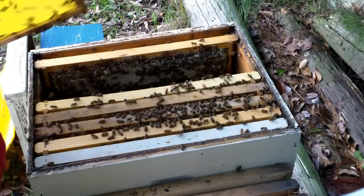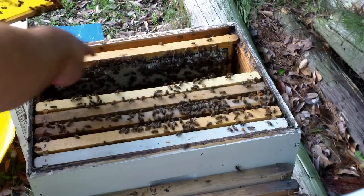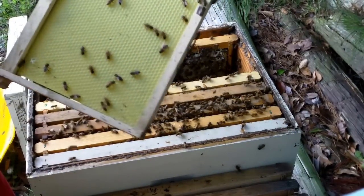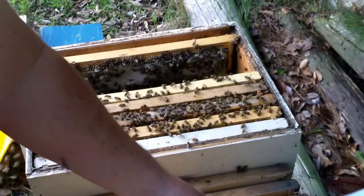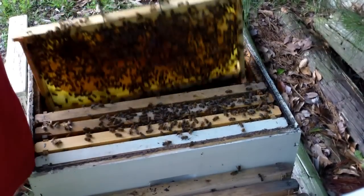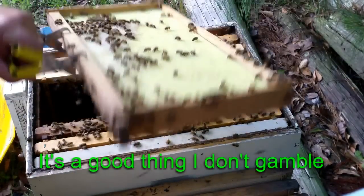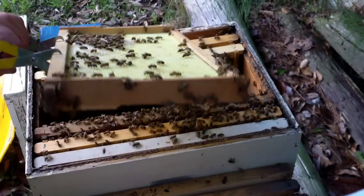Just watching their behavior — I'm betting she is right in here. Everybody over here is fanning, these over here don't have a clue what's going on, and these all right here are pretty calm. I haven't found her going through what I've looked at so far. I've got my money on frame number two or three. She's not likely to be on anything like this, but I'll look anyway — she could be on that. And she's not.